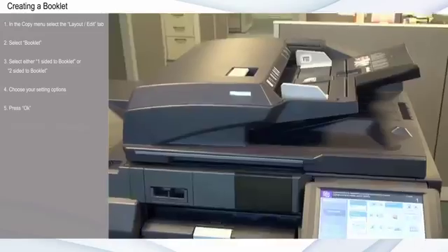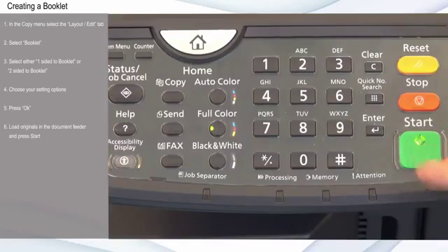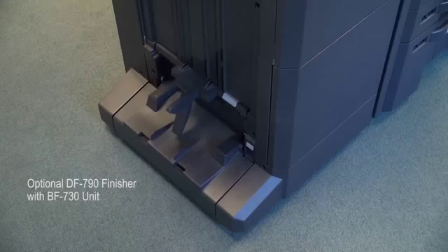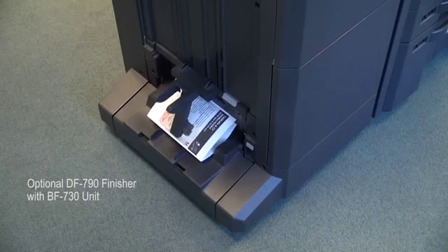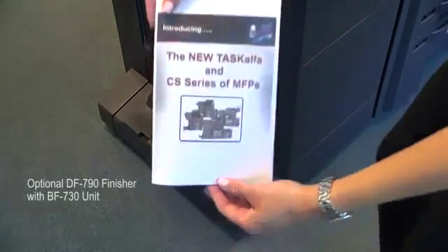Press OK, load the originals in the document feeder and press Start. If the optional DF-790 finisher with BF-730 unit is installed, you can automatically fold or saddle stitch the booklet.